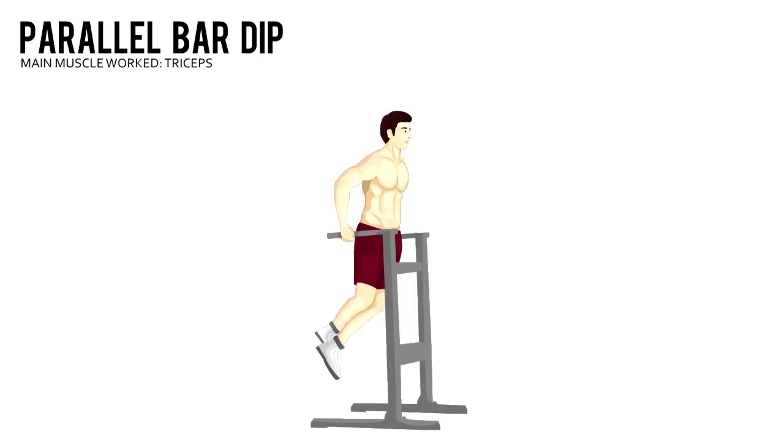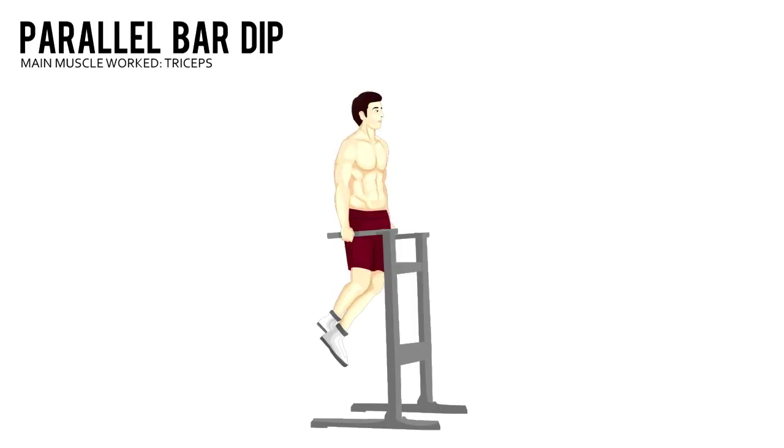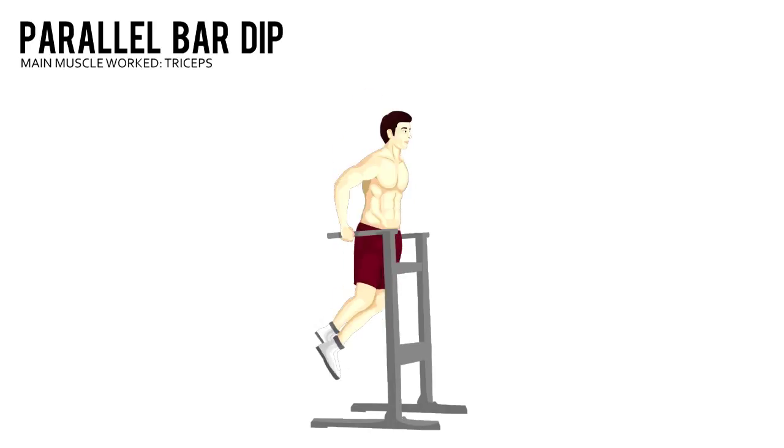Begin by flexing the elbow, slowly lowering your body under control until your arms break 90 degrees. Reverse the motion by pushing yourself back up into the starting position.